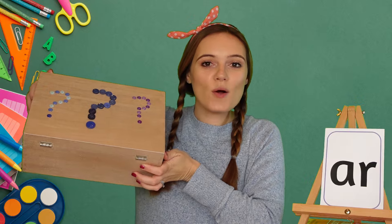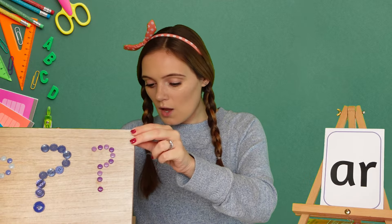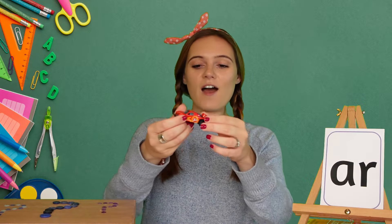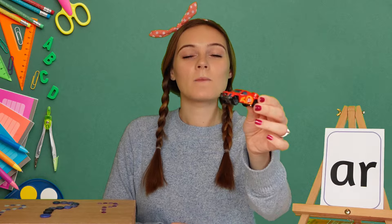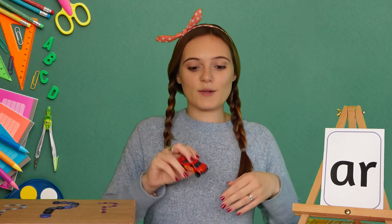Let's have a look in my magic box and see what we can find that uses the AR sound. Oh, I found a car. Can you hear the AR sound at the end of car? Car, car, car. Well done!